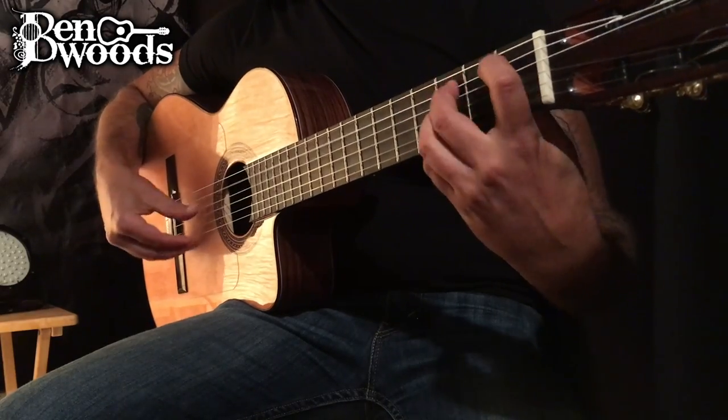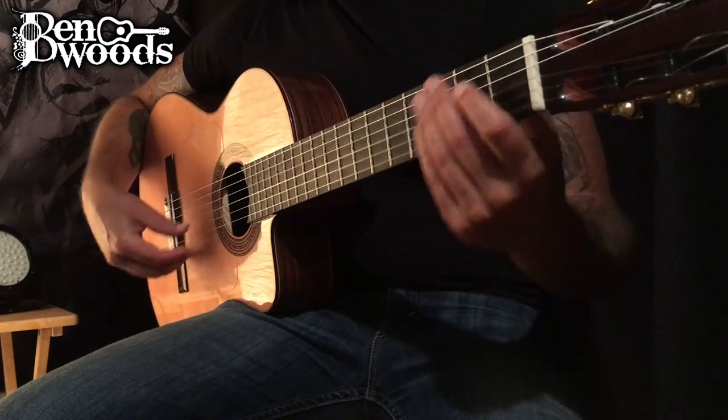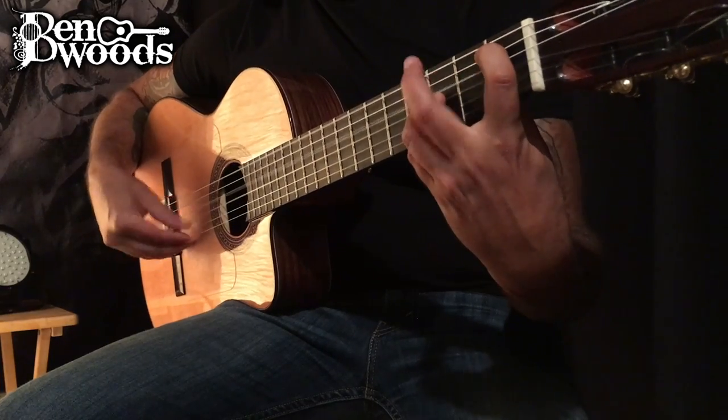Triplets sound like... Okay, quadruplets sound like...